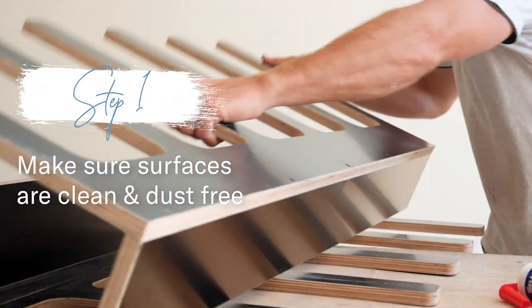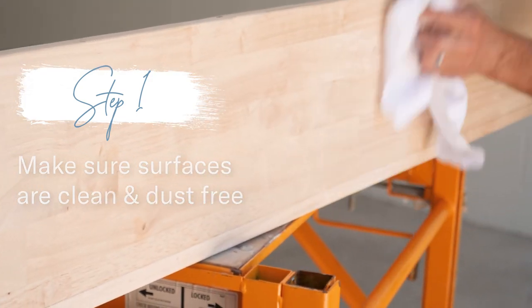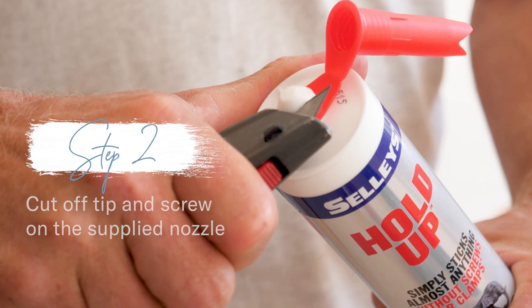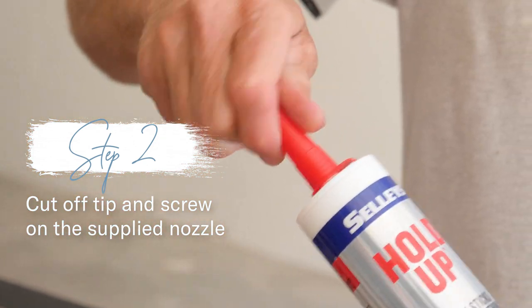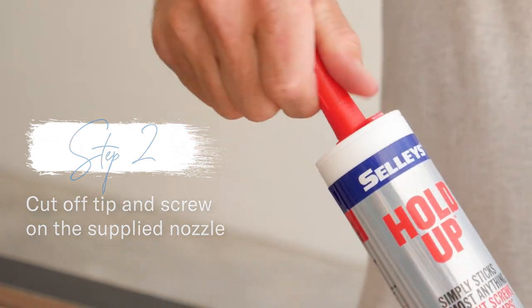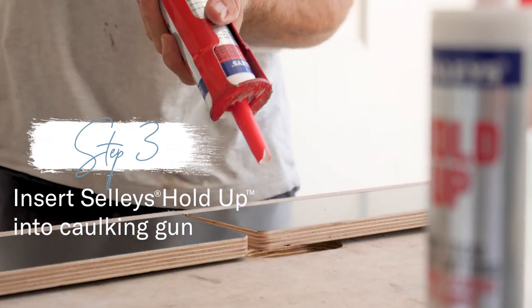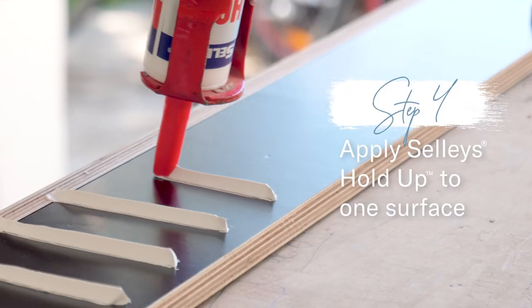Make sure surfaces are clean and dust free. If you are applying to an old painted surface, make sure the paint's in good condition and not flaking. Cut the tip of the cartridge and screw on the nozzle supplied. Load into a high quality caulking gun. With the V-notch of the nozzle facing upwards, apply the adhesive on one surface in long vertical beads about five centimetres apart.